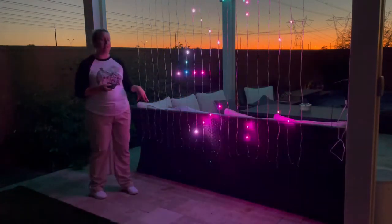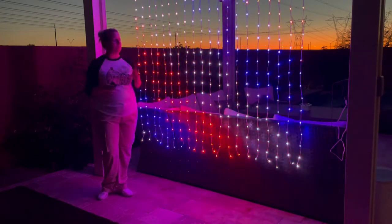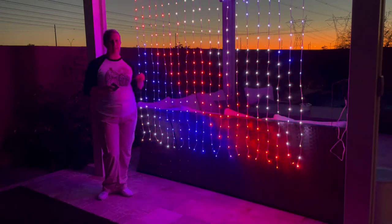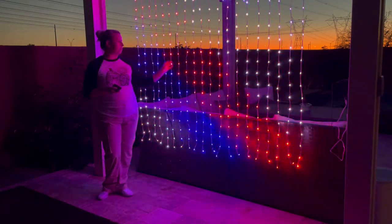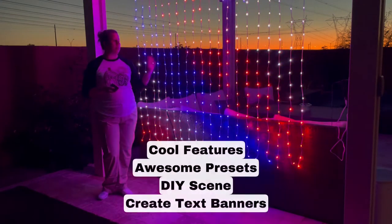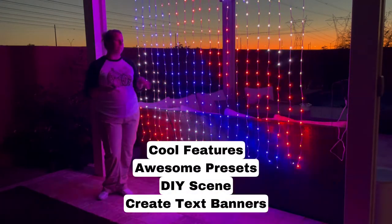I'm super excited about these lights — different colors that you can do, different scenes. You can also customize this. This is the same app that runs the other lights that I did in my video. These are Hello Fairy lights. You can do text. There are a lot of different features, and I'll show you what all of those features look like in the app in just a little bit.